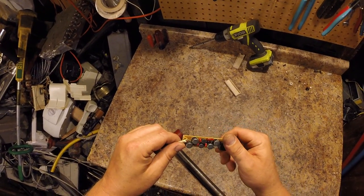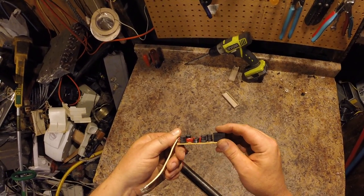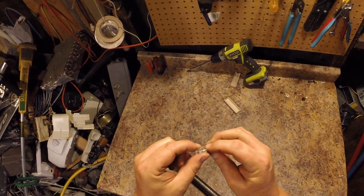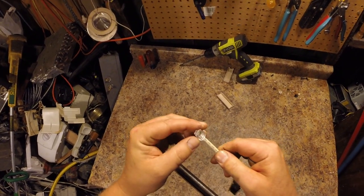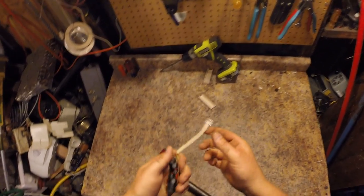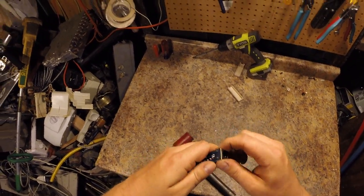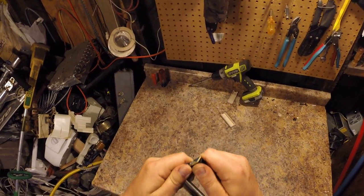Look at that — just a couple pieces of plastic and a junk China board. It's only silk-screened on one side, brown on the other. Now these contacts are gold-plated, but I don't waste my time with them — they're really not paying enough to bother getting out. Same goes for these contacts in here; maybe I'll start trying to take them out someday.